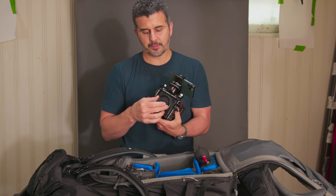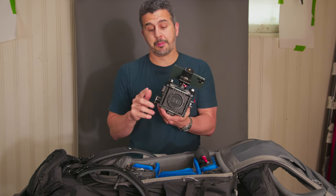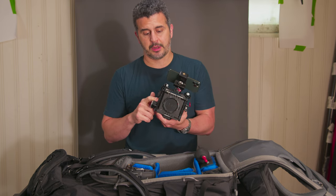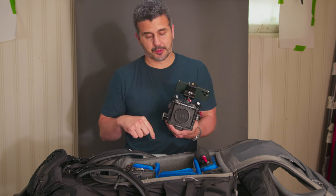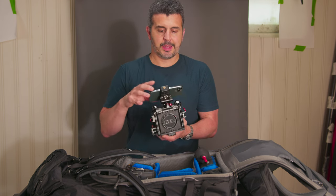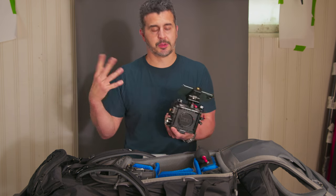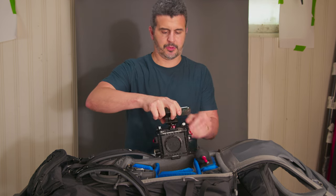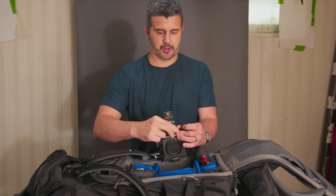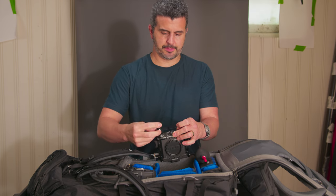The Komodo has an RF mount, so it's exactly the same as the R5C. That's one of the reasons I bought the Komodo — they share the same mount so I can use the same 24 to 240 lens on both bodies. The CFast 2.0 cards go with the Komodo. That lens isn't the sexiest in terms of speed or bokeh, but coverage-wise it's amazing and I think it's going to work really well for both cameras.